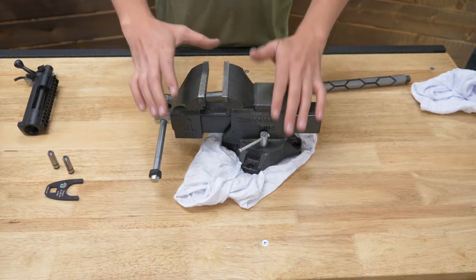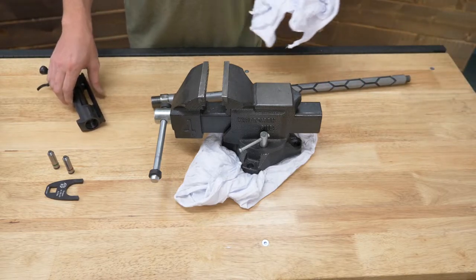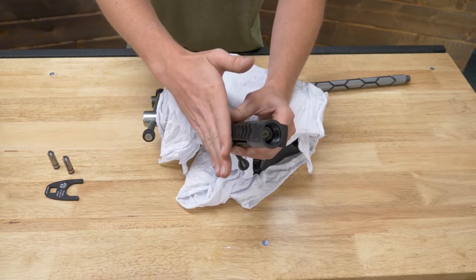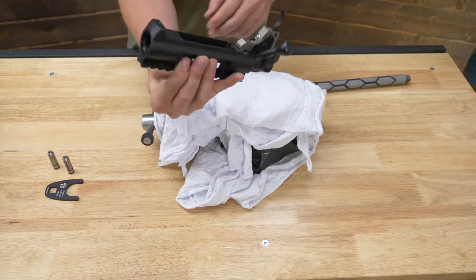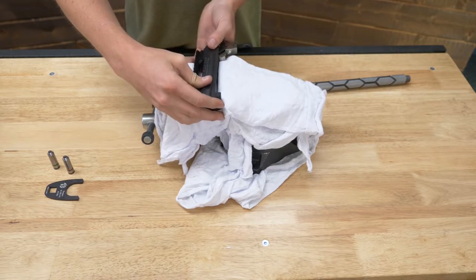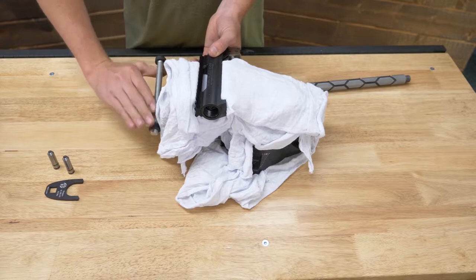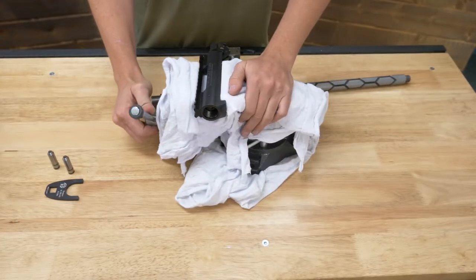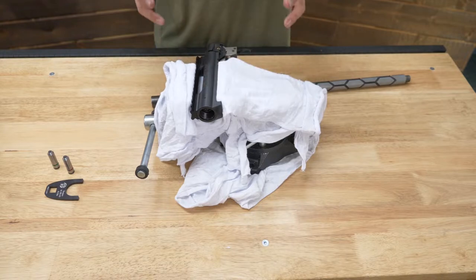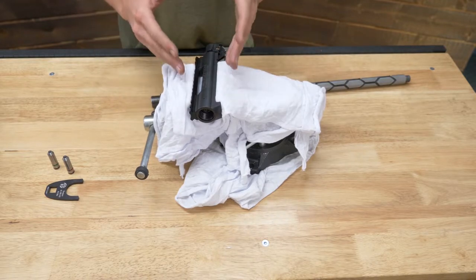For demonstrational purposes, my vise is not bolted down — I highly suggest bolting it down. I'm going to clamp the action in the vise. The shape of this Howa action is round on the sides, but with a scope base installed it creates a nice flat section on top and on the bottom. So I'm actually going to clamp it in there sideways against the scope base and the bottom of the action. The recoil lug and the trigger just clear the jaws of the vise, so it's quite a good fit. However, I'm not going to clamp down hard — just snug enough to hold it. Don't want to hurt the scope base or mar any surfaces on your action. Be careful when clamping; I've used a small rag just to mitigate anything happening to my action or barrel.